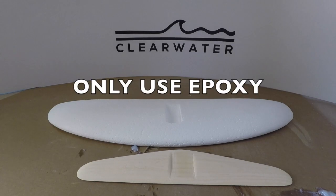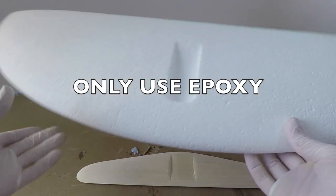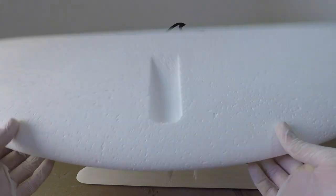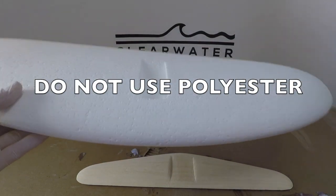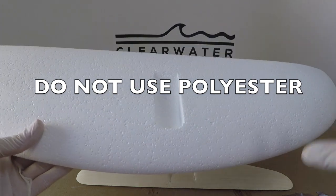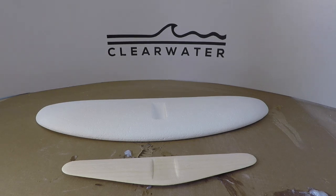One very important thing to take note of: this is EPS foam — expanded polystyrene. It is not compatible with polyester resins. If you put polyester resin on this, it's going to melt the foam.